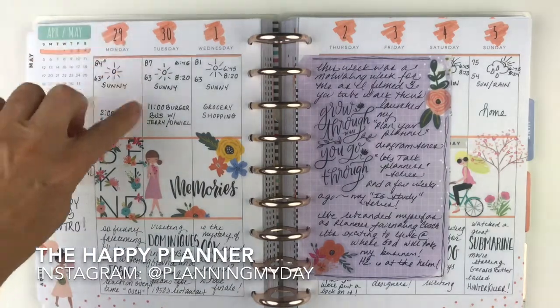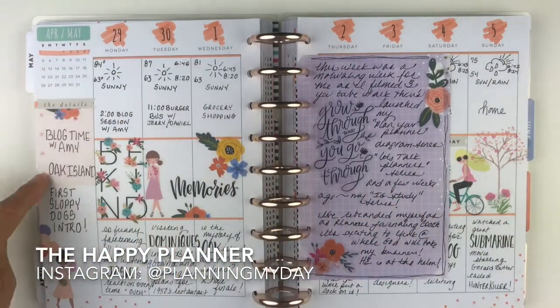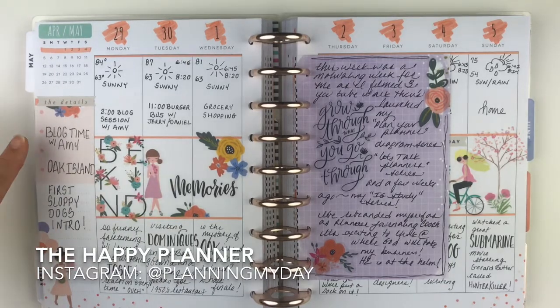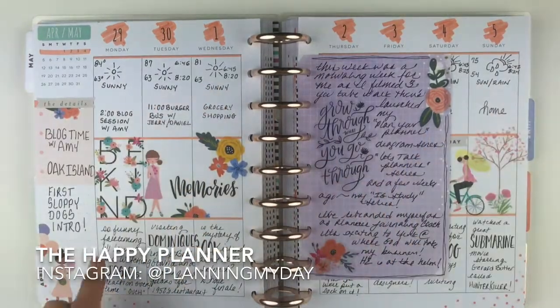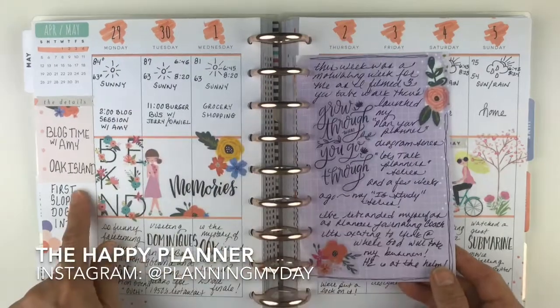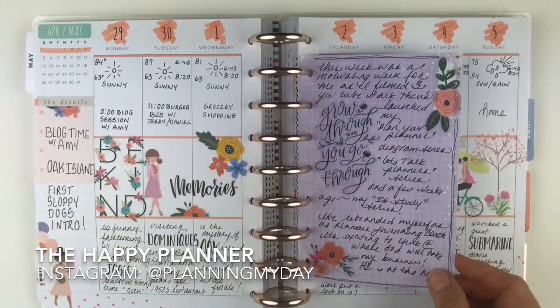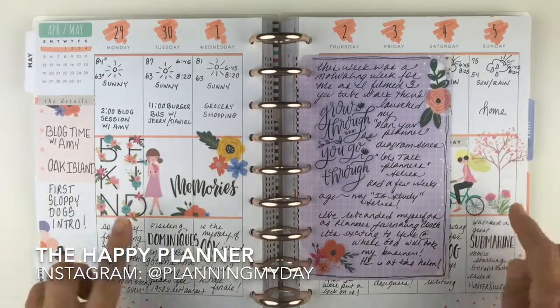These are the week views. I always use a highlighter that complements the stickers I use, and alongside I highlight the three top things that happened that week. Along the top I do the weather, and I always decorate the center. Here's an insert I make each week — it complements the decorations already on the page.